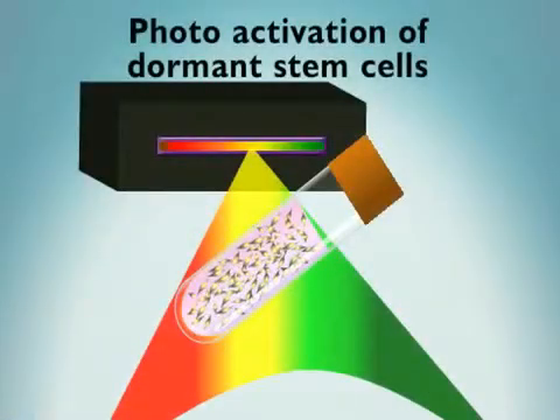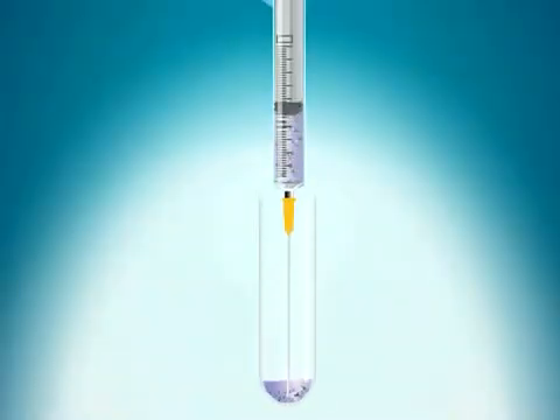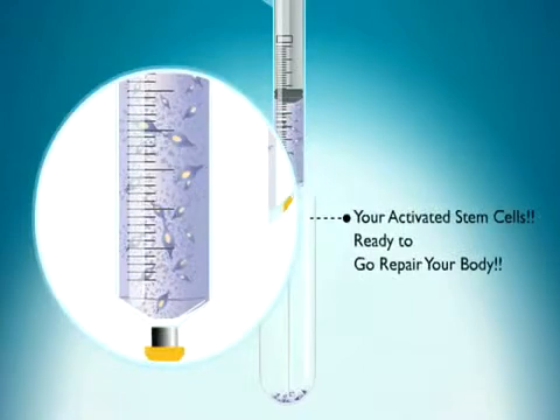This solution is now ready for photoactivation using the Atta Stem photoactivation unit. Photoactivation of the patient's stem cells takes 15 minutes. The patient's activated stem cells are then placed into a syringe.